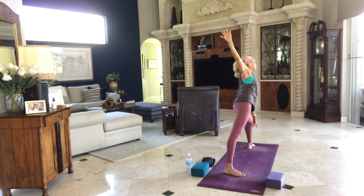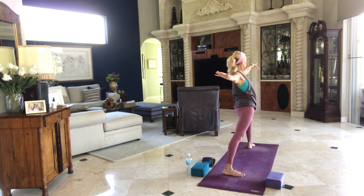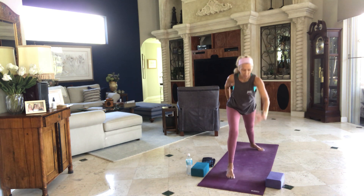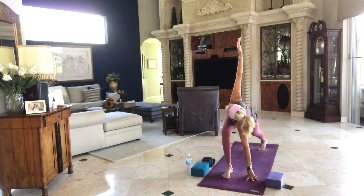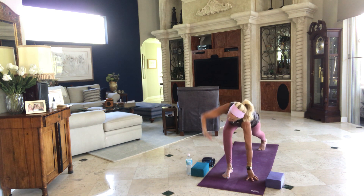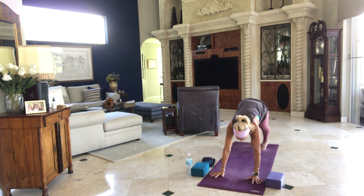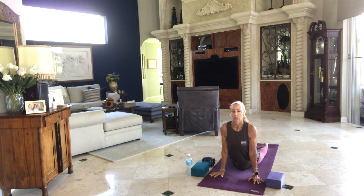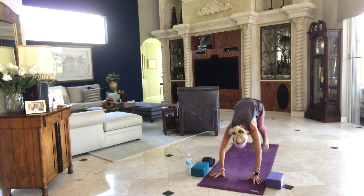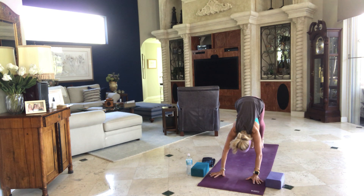Exhale. Inhale, re-bend your front knee for warrior two. Make whatever adjustments you needed on that back leg. Inhale, windmill to the front of your mat. Left arm down, right arm up — we twist. Breathe in, breathe out. Empty the breath and step back through your plank — chaturanga, up and downward facing dogs. Again, it's your choice if you want to take extra push-ups or none at all.